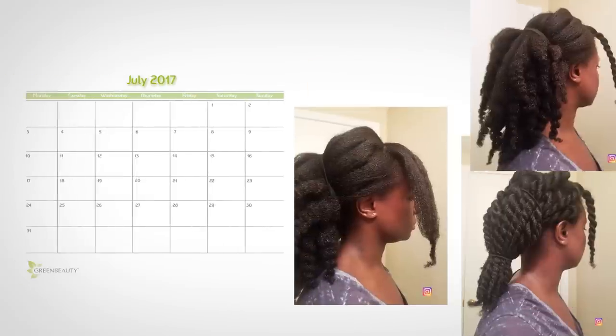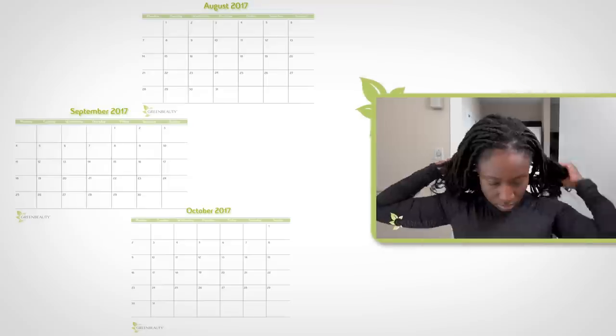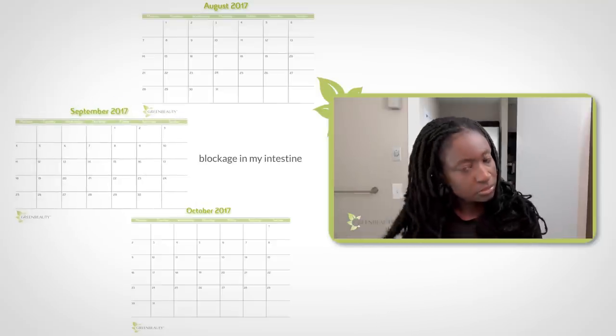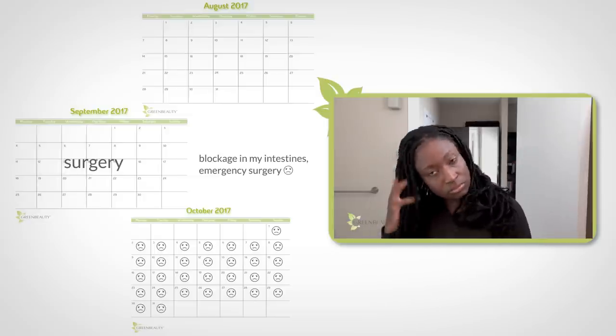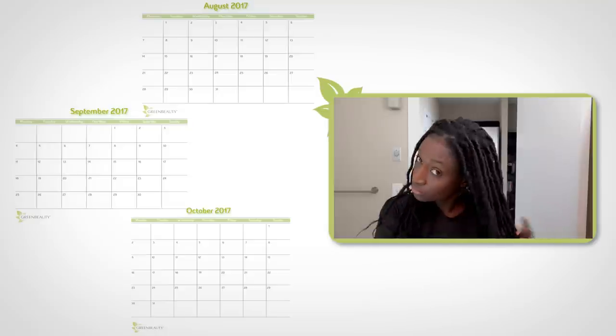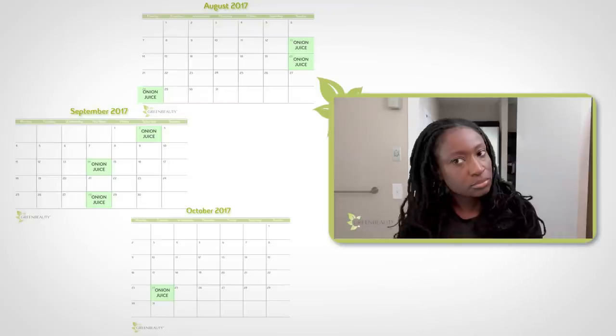I skipped the whole month of July, but I still took a few pictures of my hair to show you. I didn't take any milestone pictures for August, September, and October — because I had my hair in Follox in August and September, and I had a medical emergency I was recovering from in October. But no worries, I'm okay. I stayed on track and did an onion juice treatment three times in August, three times in September, and once in October.